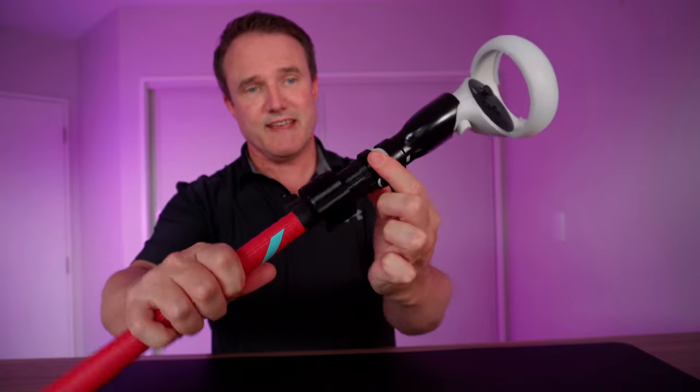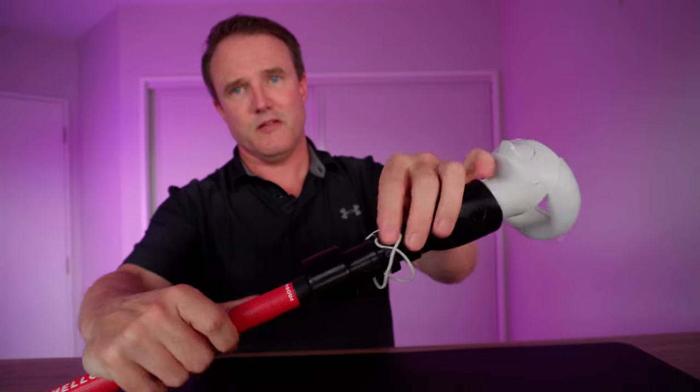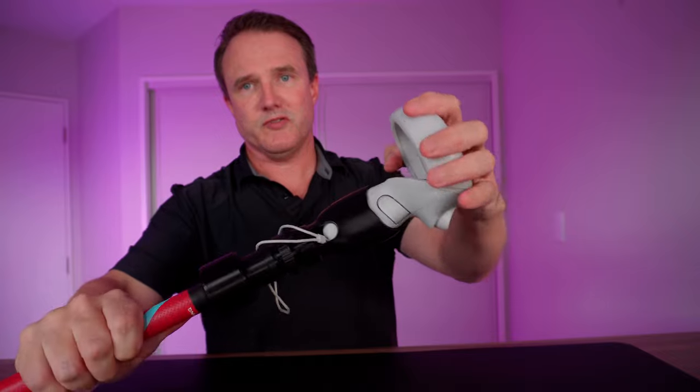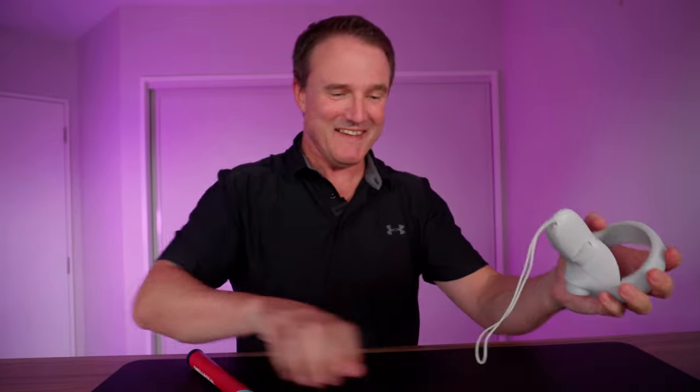It is super easy to undo as well. Just push this down, twist anti-clockwise and it comes undone. Unhook the strap from the edge and then just pull your controller out. Your battery compartment pops off, but it's super easy to take in and take out.